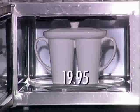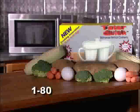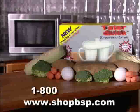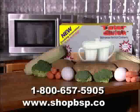Tater Quick is also a bargain. At just $19.95, order now by calling 800-657-5905 or visit us online at www.shoppsp.com. That's 800-657-5905 or www.shoppsp.com.